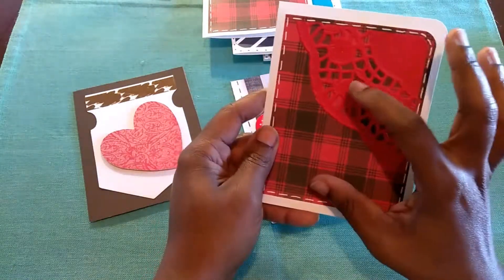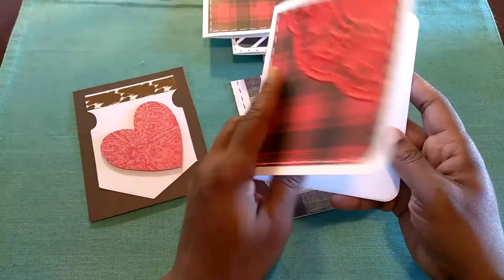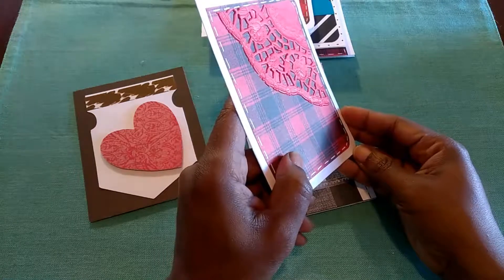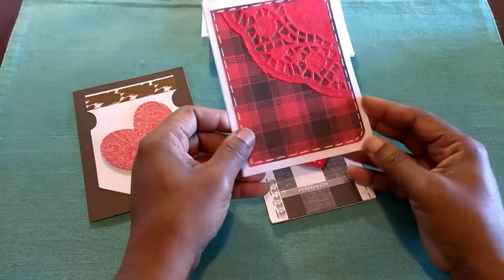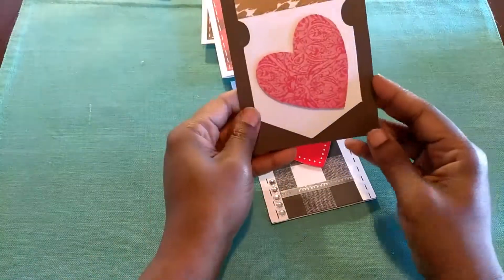And I'll put a heart on there, or a stamped sentiment on there. And maybe dress up the inside. How would you alter that? Or how would you embellish that? Put that in the comments below if you don't mind.